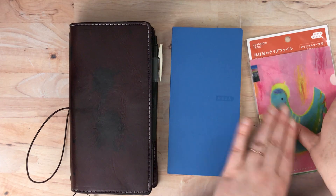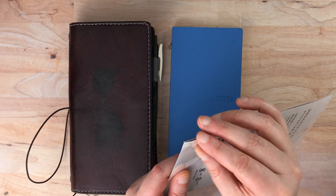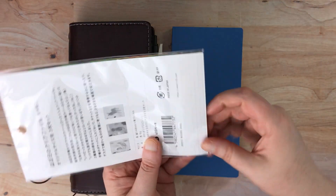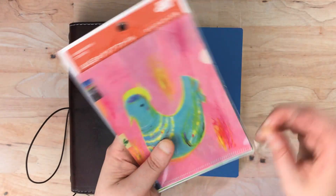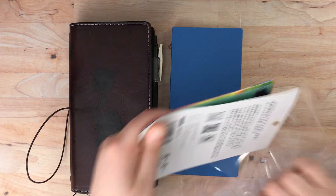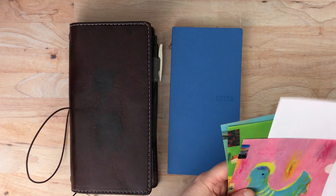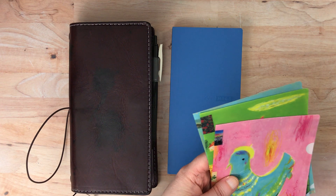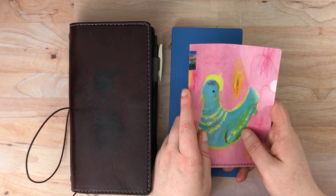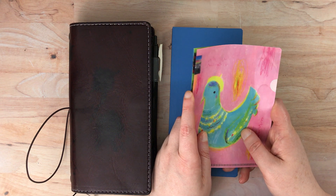I'll actually show you this other item first before I get into the mega weeks and what makes it mega. I was a little late to the game on JetPens this year — I just was not that excited about planners. I did pre-order my usual Jibun Techo in the B6 slim. I went ahead and pre-ordered one of those, so I'm still going to be using that as my daily and weekly planner for 2021.